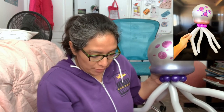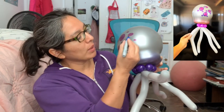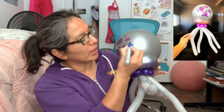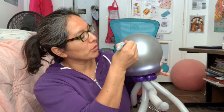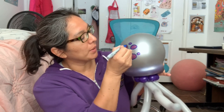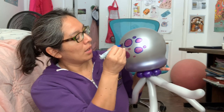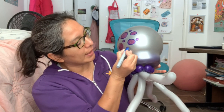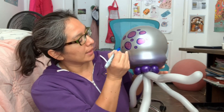Then you grab another color — this time dark blue — and you just pass it around. Even if you don't do this step, it's still gonna look like a jellyfish, but this extra detail makes your design go wow — super, super cool! I hope you like this design — I think it's faster than the last one.